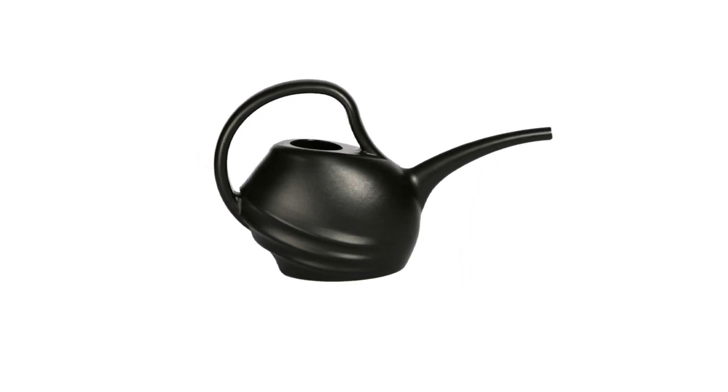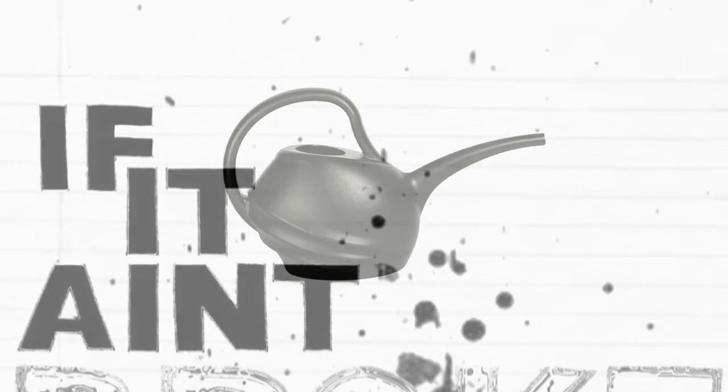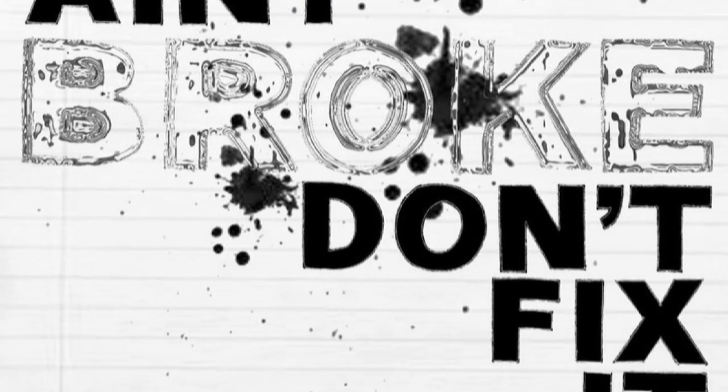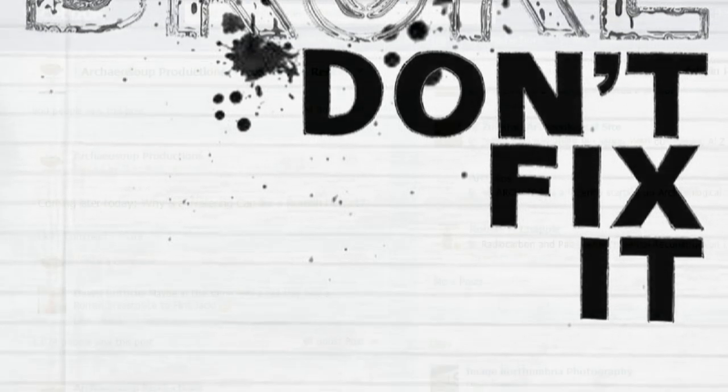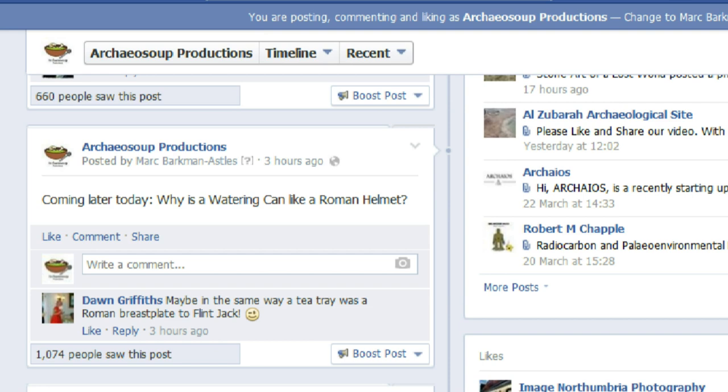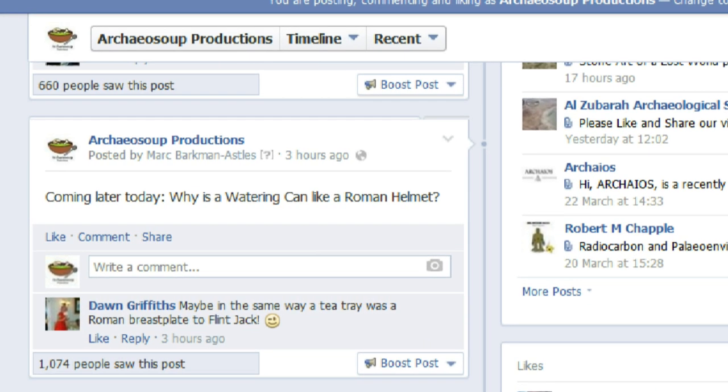In other words, whether a watering can or a Roman cavalry helmet, if it ain't broke, don't fix it. So, there you have it. That, for me at least, is the answer to the riddle: why is a watering can like a Roman helmet?